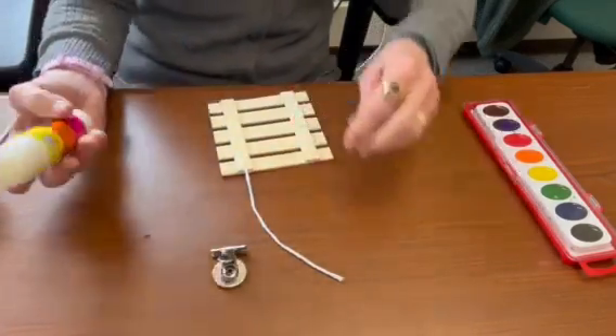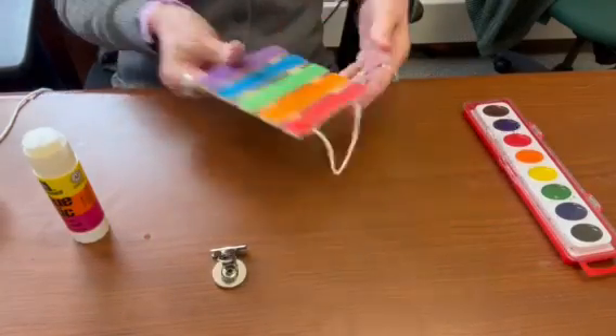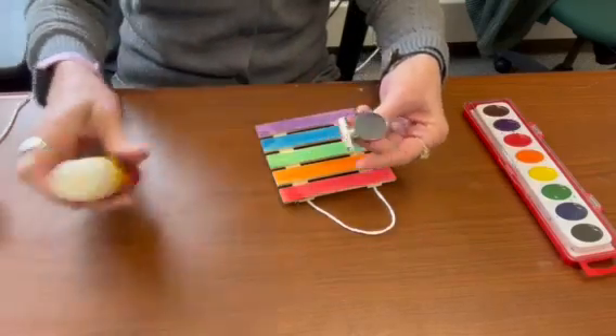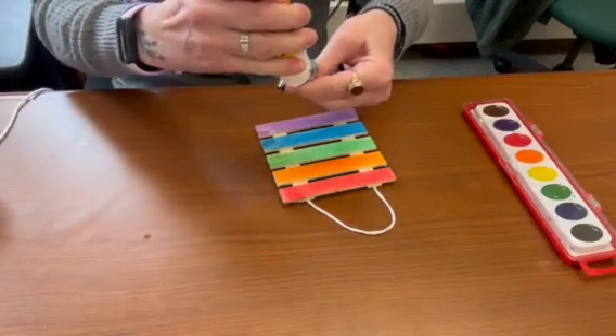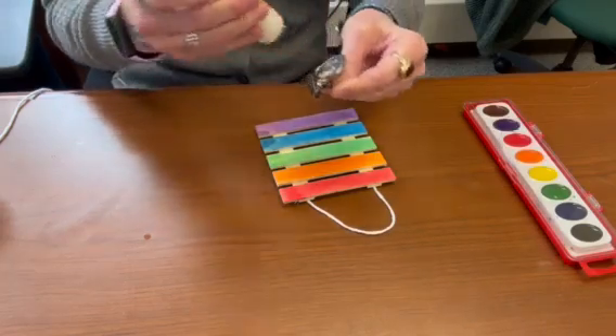And then you're going to take this piece right here and you're going to glue it to the palette like so.